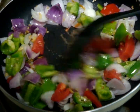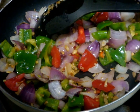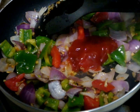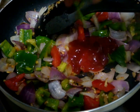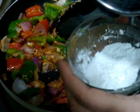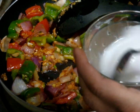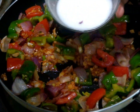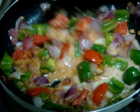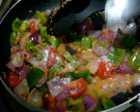Mix them properly and cook for 30 seconds, then add your plain vinegar. Also add one tablespoon of tomato sauce and your spring onion greens. Mix everything properly. Then in two tablespoons of corn flour add three tablespoons of water, mix it properly, and then put it in. Mix everything properly again, then add salt to taste.